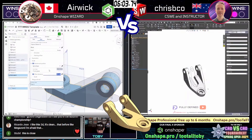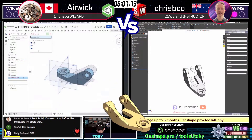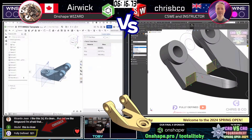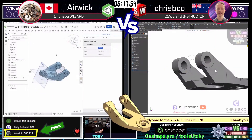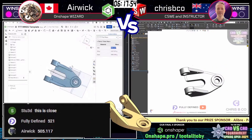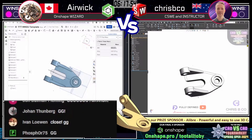This is really really close. Crispy co comes in with answer 521 grams — that is not correct. Airwick comes in with 505 grams — and that is correct! Wow, well done airwick. My goodness, these guys are evenly matched. GG.